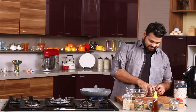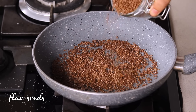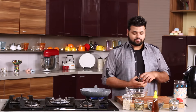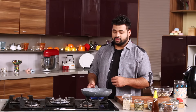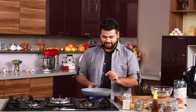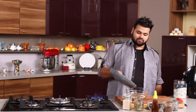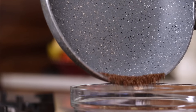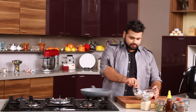And next, the flax seeds. Flax seeds are very good for your weight loss. You need to roast this till it pops like this and that's it. This goes in — be careful. And now what you need to do is just mix it.